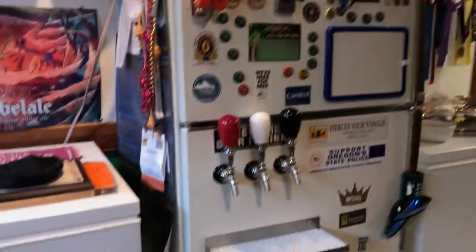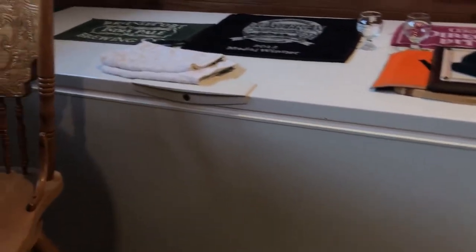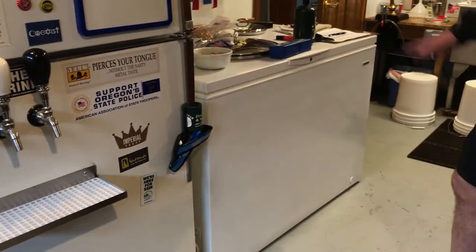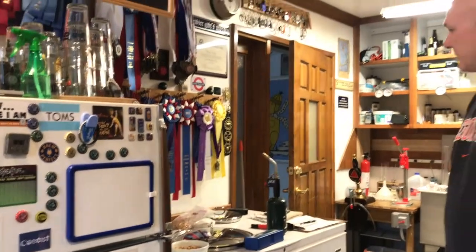And then you've got the big chest freezers over here. Both of them are keg storage — they've both got timers attached to them and there's a whole bunch of kegs in there, maybe a little beer storage too, but mostly kegs.